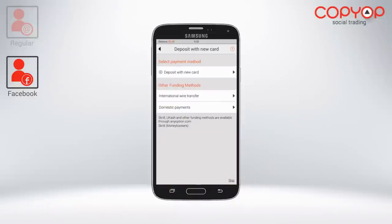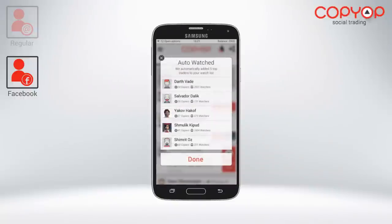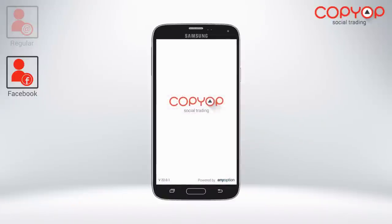Once you open an account, you can get started with as little as a $200 deposit via credit card or bank wire. CopyOp will recommend you with 5 top traders to begin copying, so you'll already have an idea where to begin.